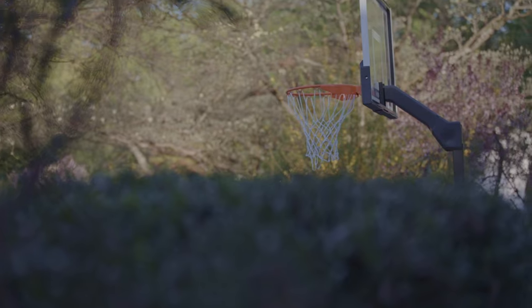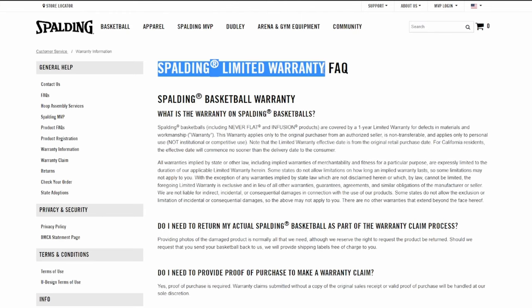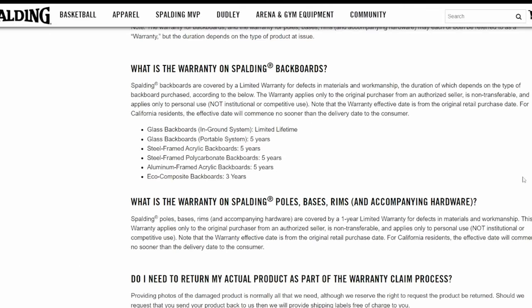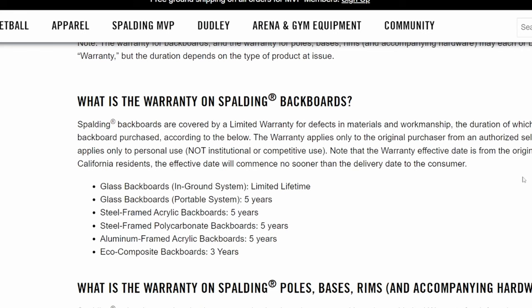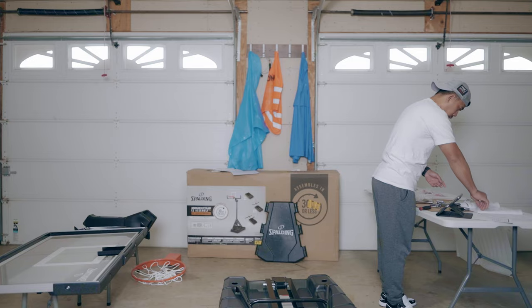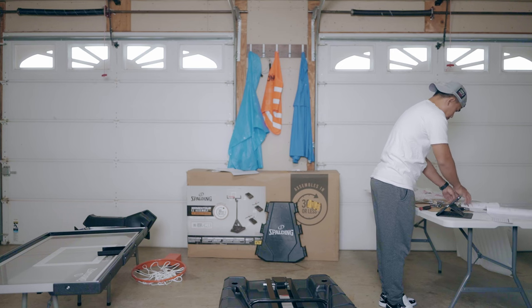The hoop comes with two front wheels instead of four. It's easiest to tilt the backboard and then push it to move. This hoop also comes with a five-year limited warranty — I'll put all the warranty details on screen so you don't have to research it yourself. Now let's get to the main point of this video.